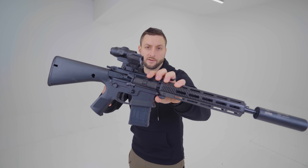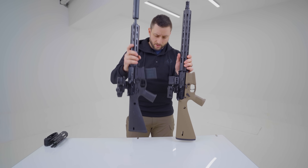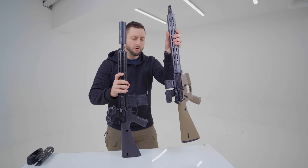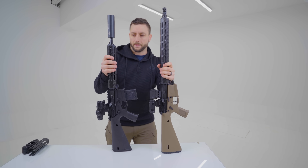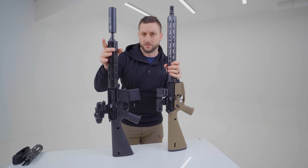This is my What Would Stoner Do Rifle Commando setup. Let's compare. Here we have a standard-ish What Would Stoner Rifle with a 16 inch barrel and a very long handguard. My version has a couple of modifications done to it.